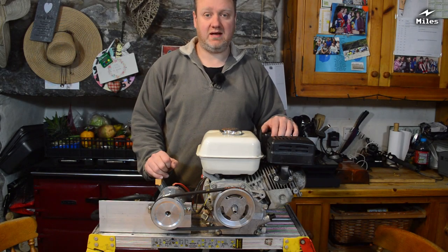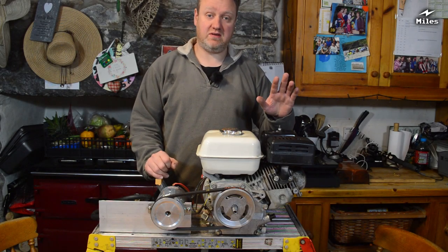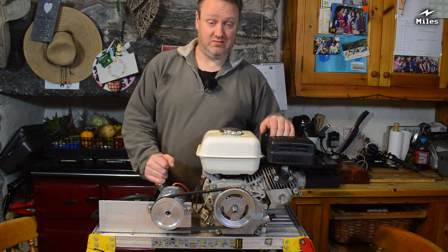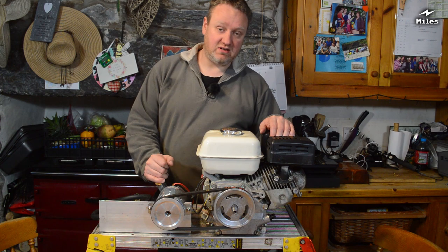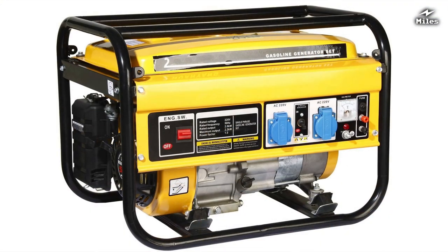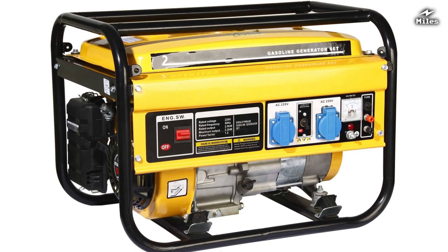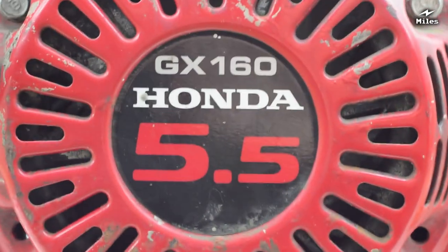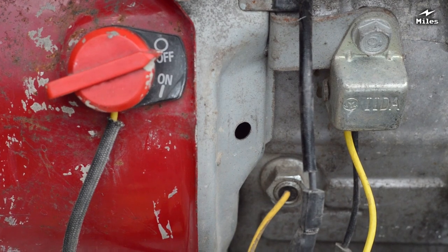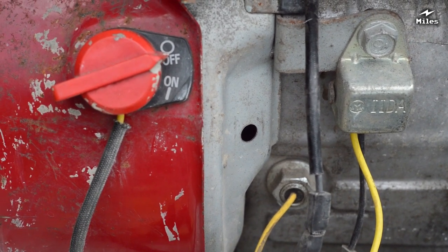Hello and good morning, Myles here. In my video today I want to show you this little generator that I've put together — it's a DC generator, a low voltage DC generator. In that way it differs from your average AC generator that you can buy in hardware stores. This engine is a Honda — a genuine Honda, not a Chinese ripoff — a Honda GX160 engine.